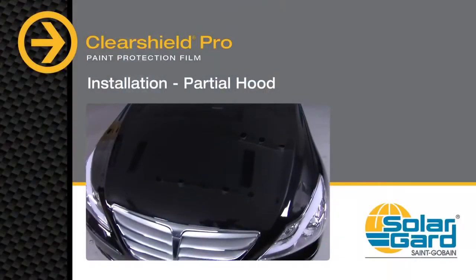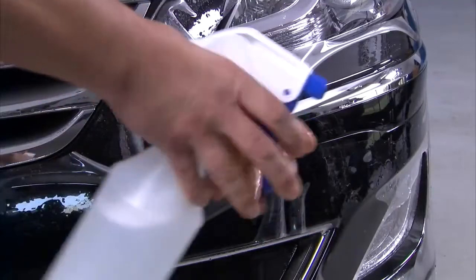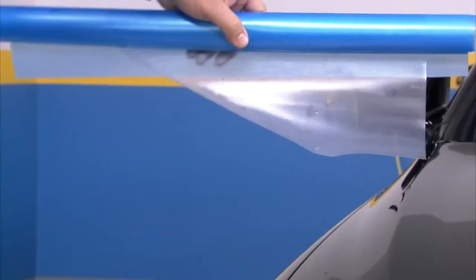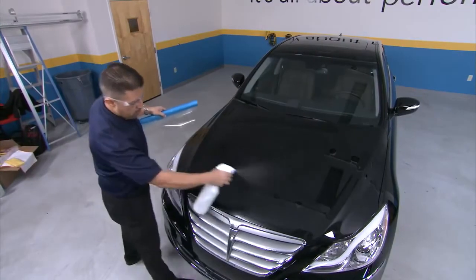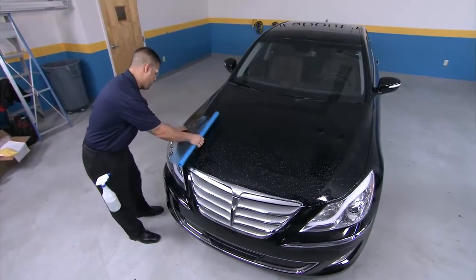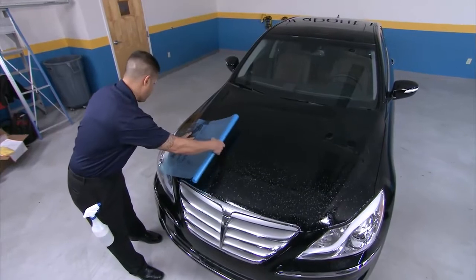To avoid leaving fingerprints and other impressions in the film during application, spray your hands with slip solution. Taking your roll of film, peel the liner back, wetting the adhesive side with slip solution. Evenly apply slip solution across the area of the hood where you will make the application. Position the film on the hood, aligning the cut edges, and roll the film onto the hood.